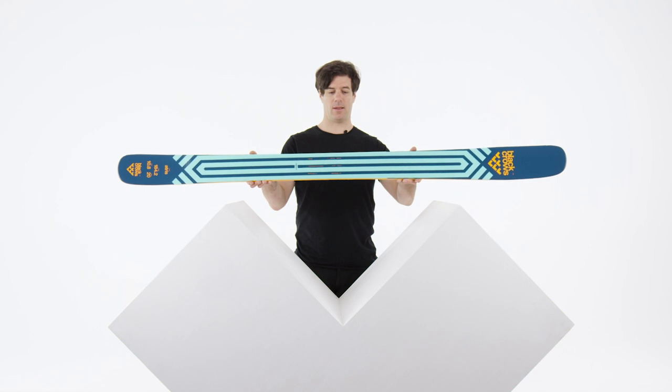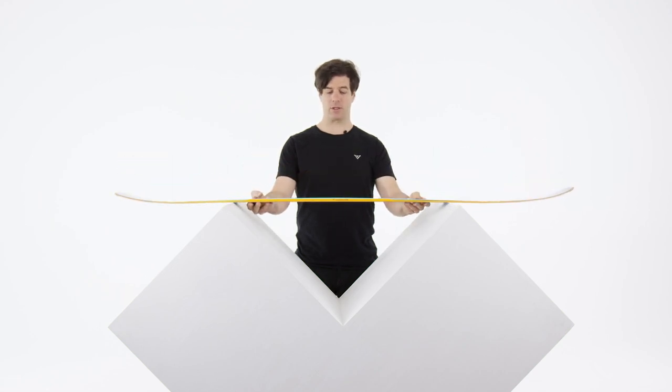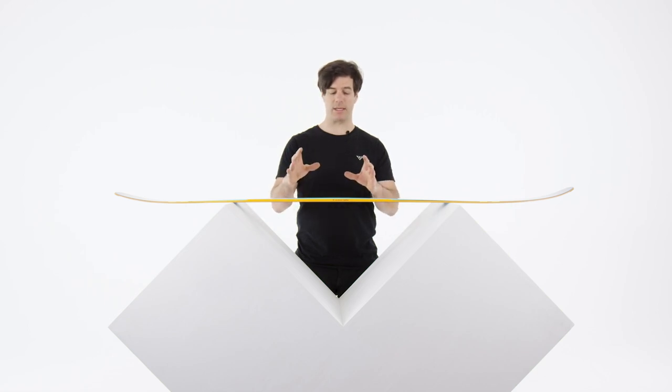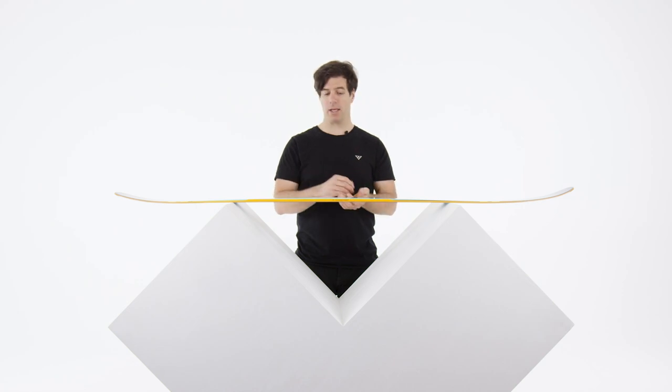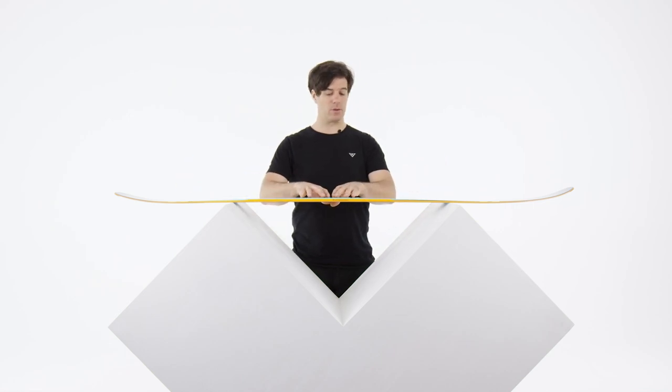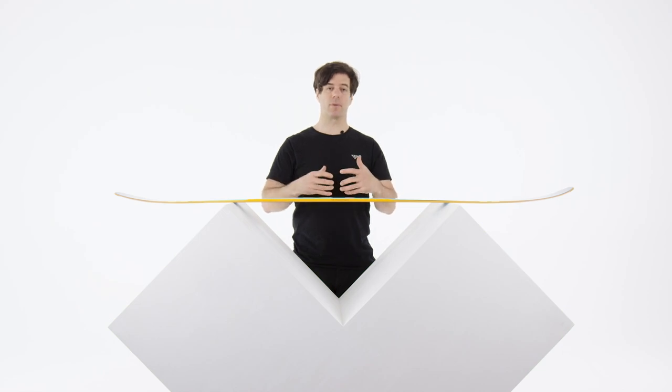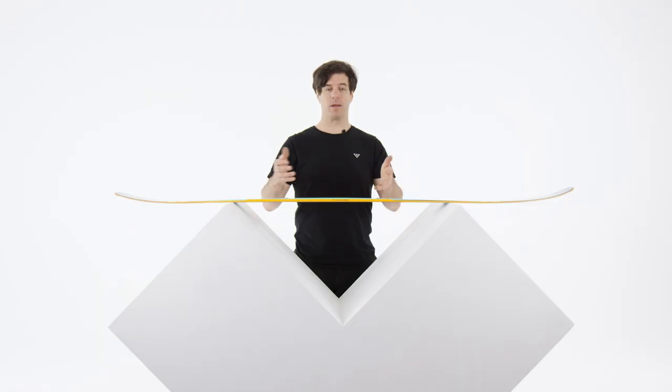Here is the Atris, in our big mountain range. It's 108 underfoot, so it's in the lower range of the big mountain side, which means it's going to be a bit more versatile than the bigger skis like the Anima and the Nocta — faster edge to edge. The Atris has a double rocker profile and a traditional woodcore construction, no metal in that ski, which makes it a fun, playful ski. It's a very easy ski to ski, for those people that want one ski for the whole season focused on powder skiing.